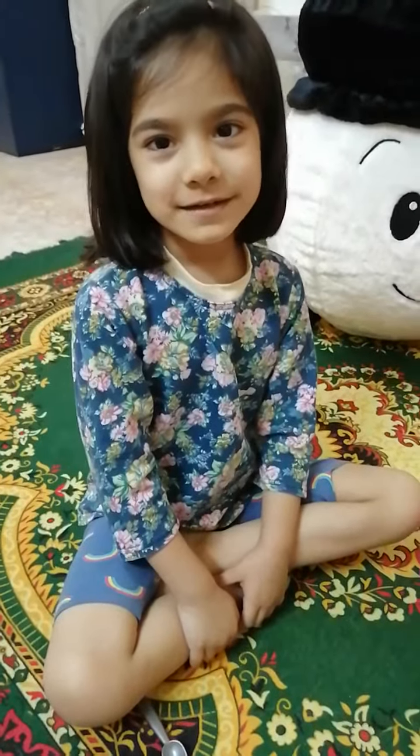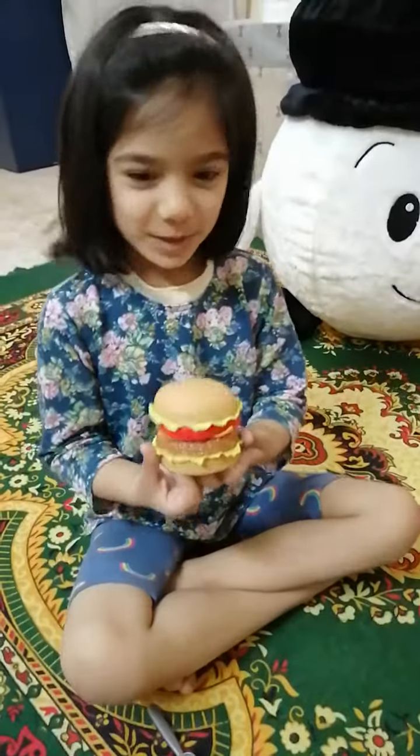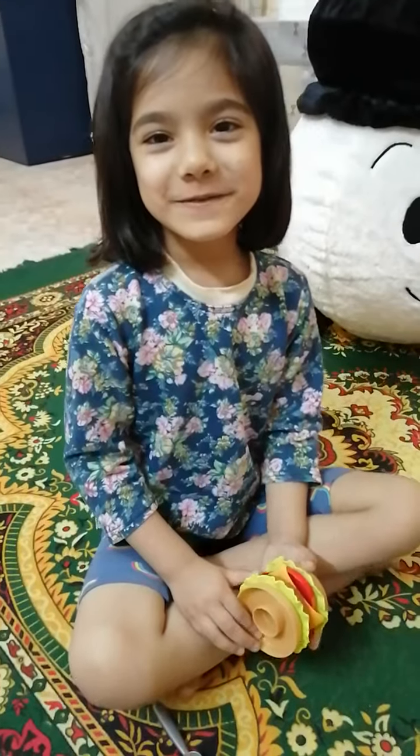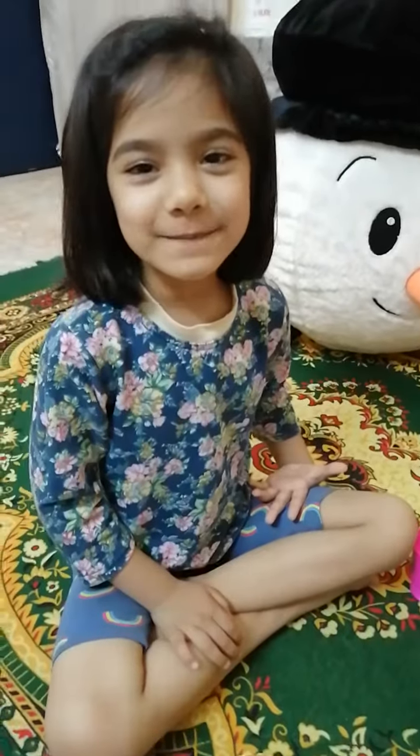Let's taste how it tastes. Oh, I need some fries. Come, we will make.